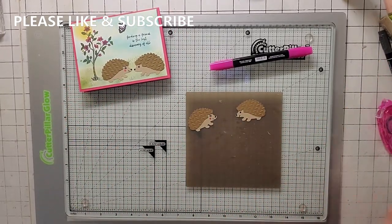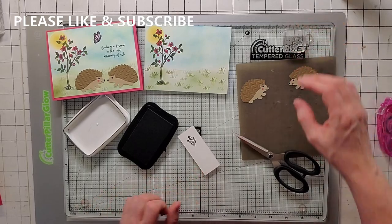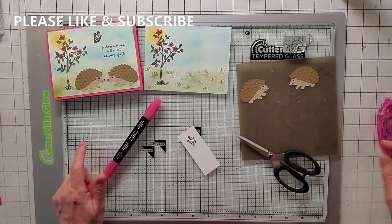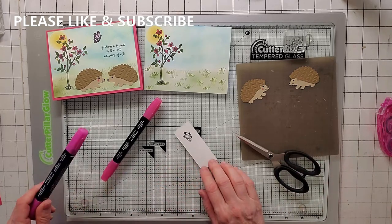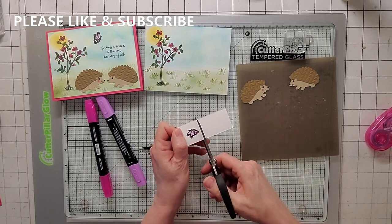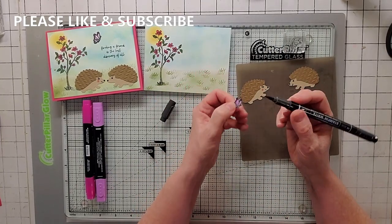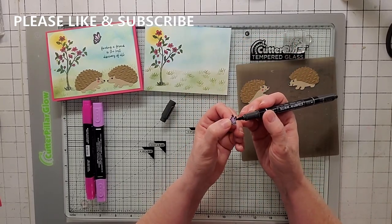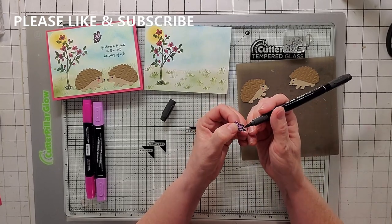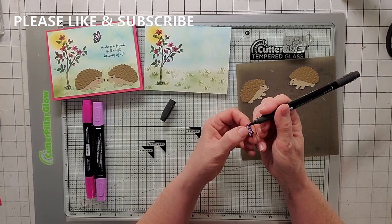Let's do the butterfly first before putting the card together. Stamp it out in Memento, then color the wings. I changed my colors to Dark Fresh Frieza and Dark Magenta Madness. Now the fun part — fussy cut the butterfly. Once fussy cut, take your black Stampin' Write and very carefully go along the edge, filling in all the white paper you see from the cut. It'll look 100% better. So I edge this and then we'll put the card together.